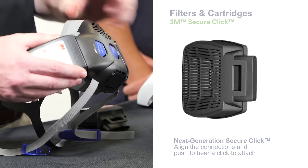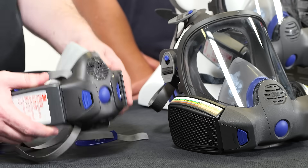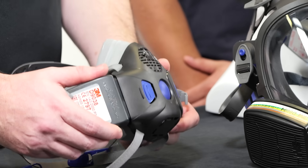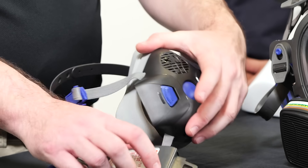That engages — you can hear that clicking and see that button engage there. Try it again, really easy to put in there. Sounds secure. Are they easy to remove? They are quite secure, but all we need to do is press that button and slide that out for both of those ones there.